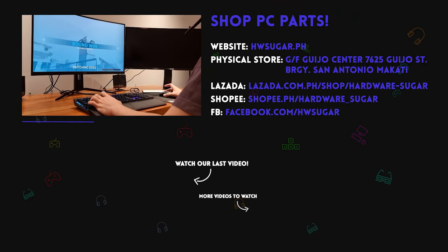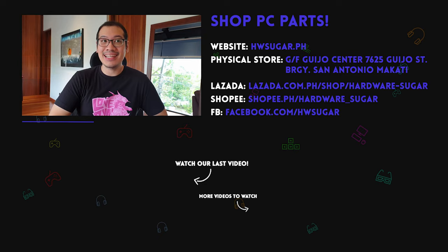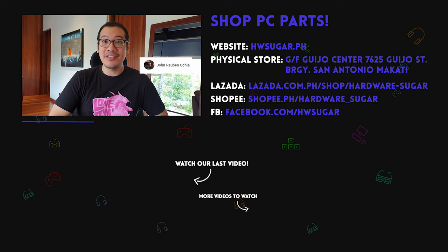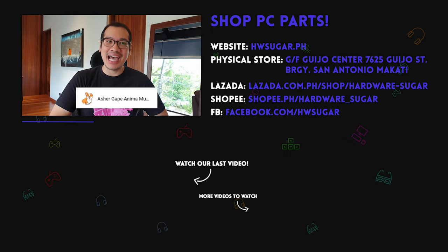Stay tuned for our upcoming reviews on the S21 Ultra and our first ever investment session. A special shout-out to our top fans: IPX Addict, Dpry Shun, John Occia, Christian Espinosa, Mark Palania, and Asher Anima — thanks guys, we really appreciate it.